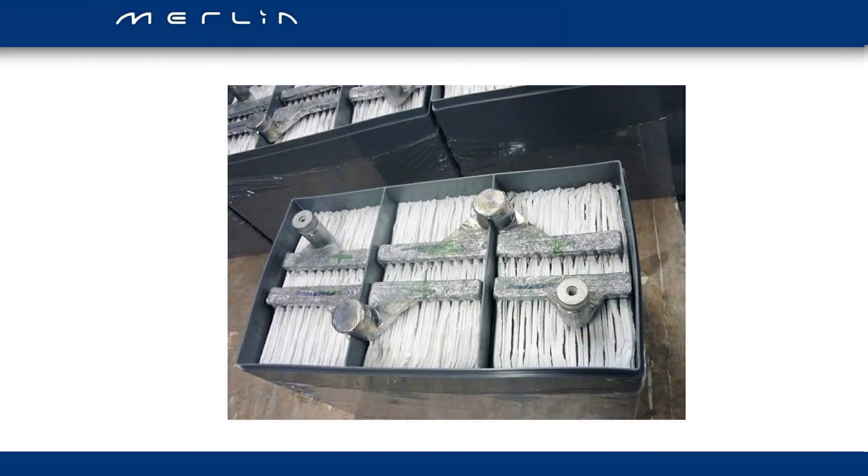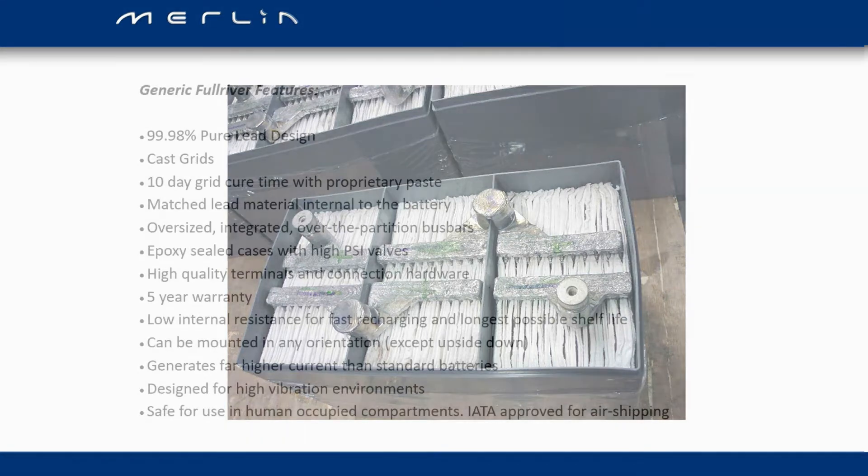Looking at the top of a Full River battery, we can see that the intercell connecting bus bars form part of the integral structure of the battery. Where these are connected together, the bus bar actually interlocks into the partition wall, and the top part of that bus bar is then epoxied into the lid of the battery to form one solid, complete structure. That really helps with the battery being resistant to shock and vibration.